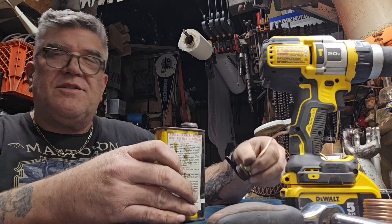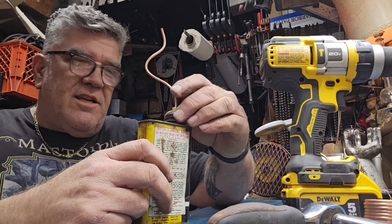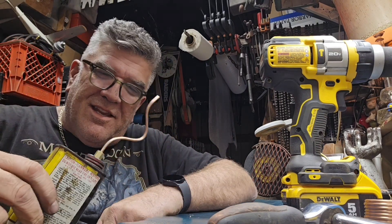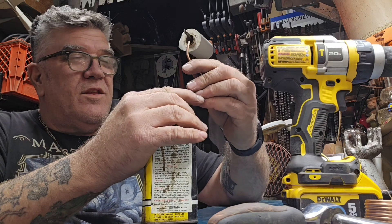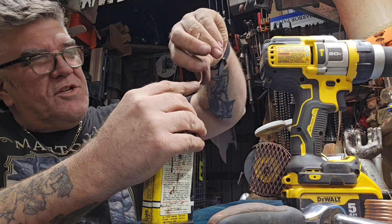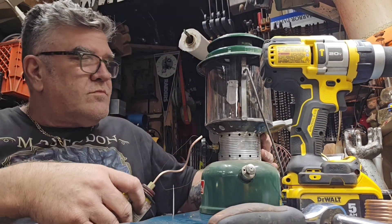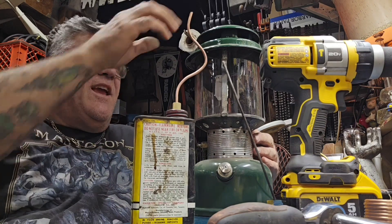I have a suspicion it's not going to seal, but let me get something in here and try it. Pretty sure it's going to leak. It doesn't — it doesn't leak. It should actually leak, but it doesn't. There you have it. Now I'm going to shape this so that it does its job. Perfectly.